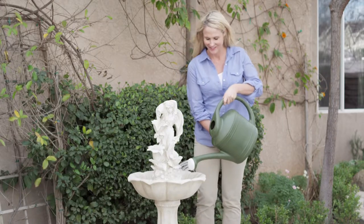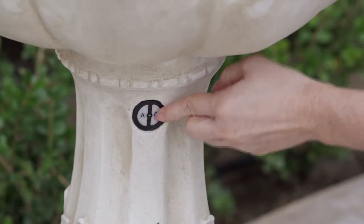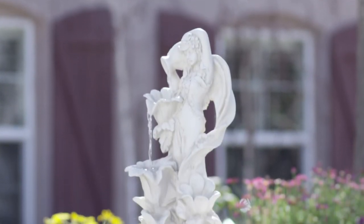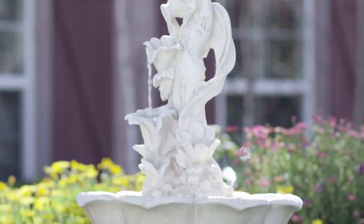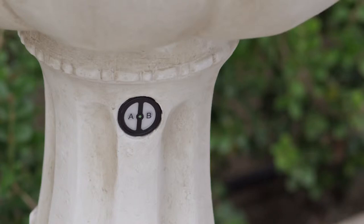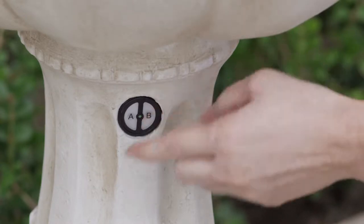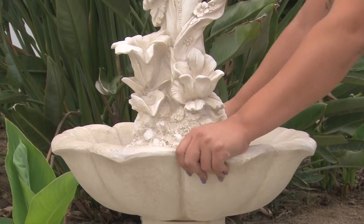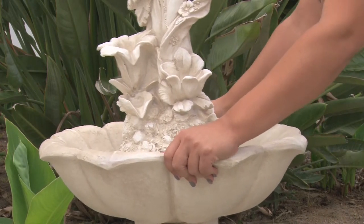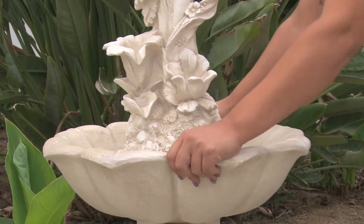After you have filled your fountain, press the B button once to turn the fountain on. Once the water fills, if it fails to run properly or makes a loud noise, don't worry — the problem is just air bubbles in the water pump. Press button B to turn the fountain off. Grab both sides of the fountain and shake it quickly for 10 seconds. This will remove any air bubbles that may be caught in your water pump.